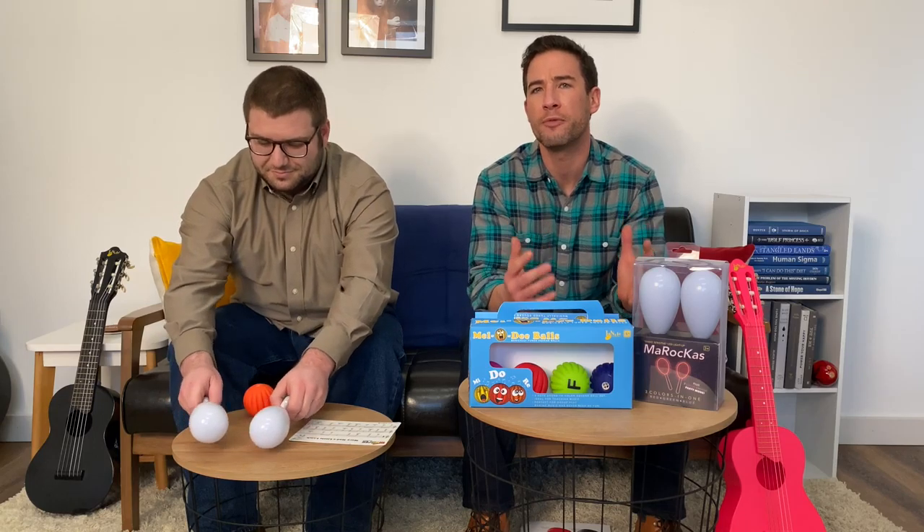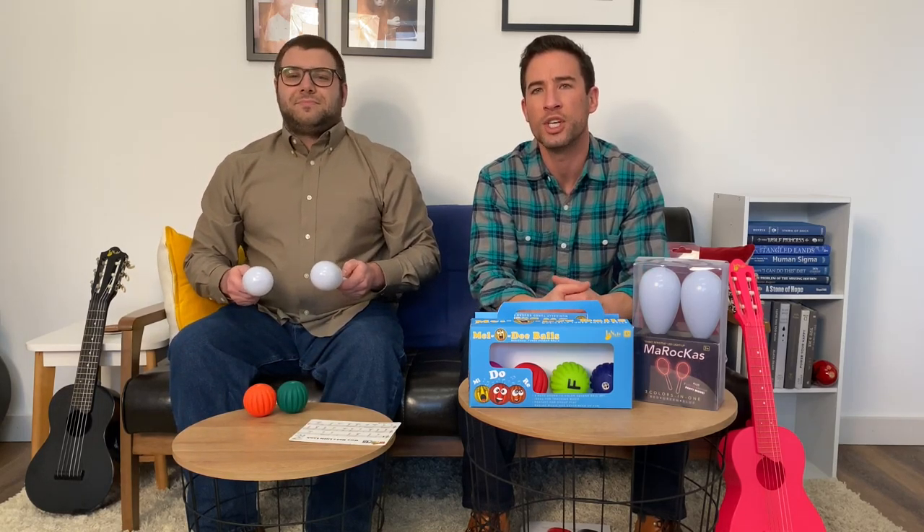First up are our shake-sensitive LED light-up maracas. As Evan will now demonstrate, they feature three different colors and a fourth color change party mode.